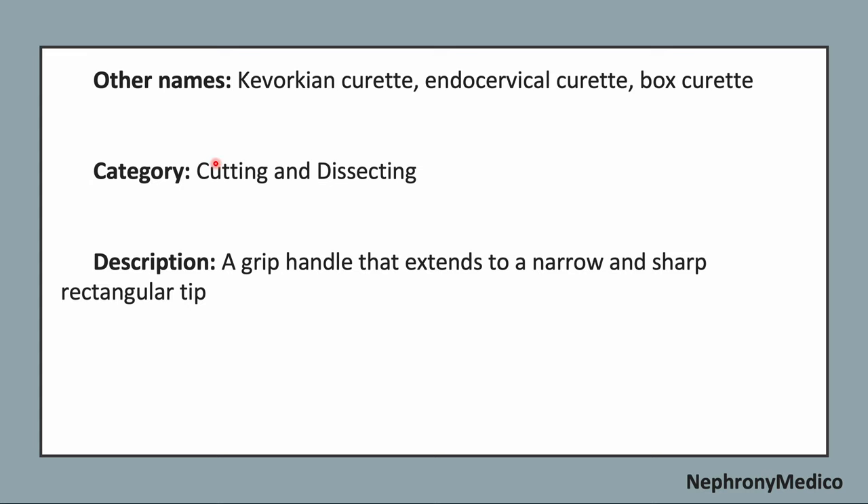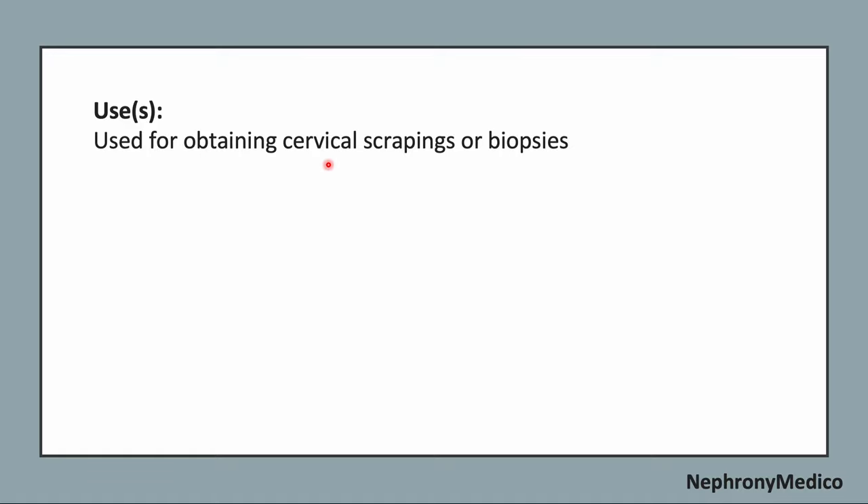The category of this instrument is cutting and dissecting instrument. A grip handle that extends to a narrow and sharp rectangular tip is the identifying feature of this instrument. It is used for obtaining cervical scrapings or biopsy sheets.